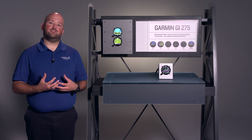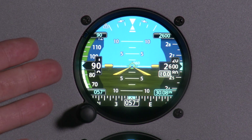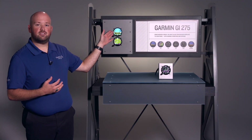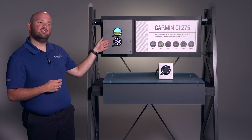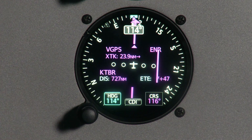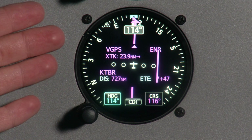One of the great features of the GI-275 is its bright, high-resolution, vivid touchscreen display that allows us to bring optional synthetic vision technology into a screen of this size. Below our ADI, we have installed the GI-275 that provides the HSI. The HSI operates just like a traditional HSI — we have our course deviation information and our heading information.